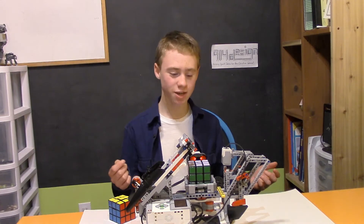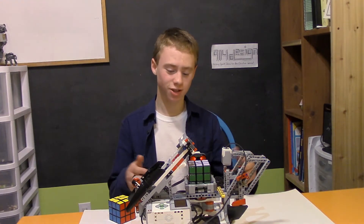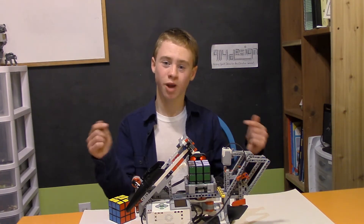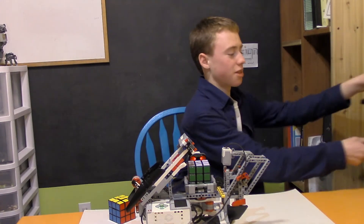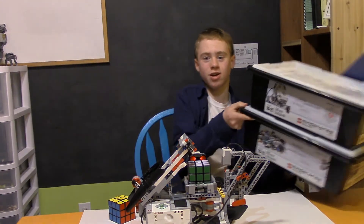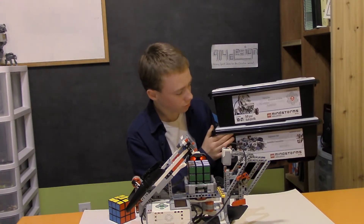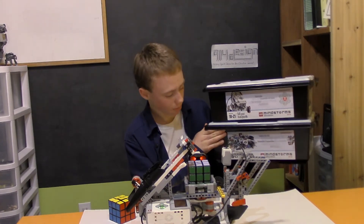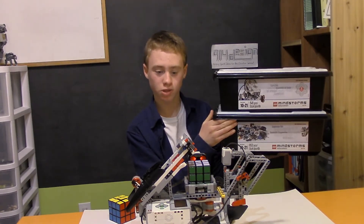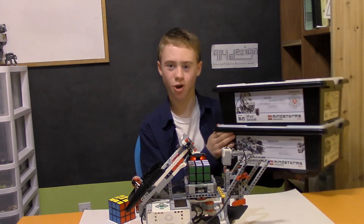Now you may be thinking, oh I can't build this, it's too advanced, lots of very expensive pieces — and you're right. But this thing can be built with — here, I'll show you — I built it with the two Mindstorms EV3 education sets. Those are the ones I purchased, so you can either purchase those two and build this thing and whatever else you want, or you can get directions for doing the home edition as well.